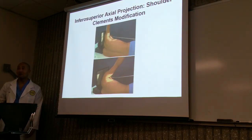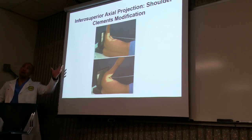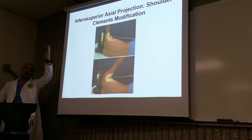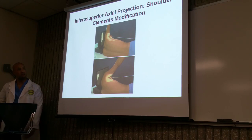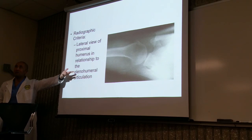Here's another one — this is the inferosuperior axial projection, also known as the Clements modification. It looks complicated, but it's just one view showing different projections for a patient who can't fully extend their arm. Same results.